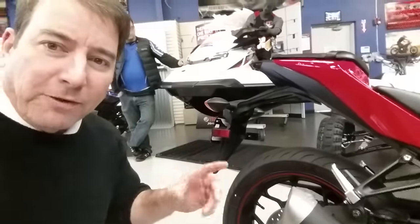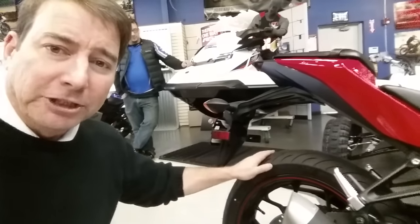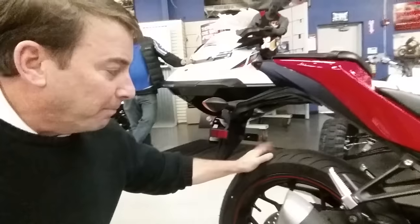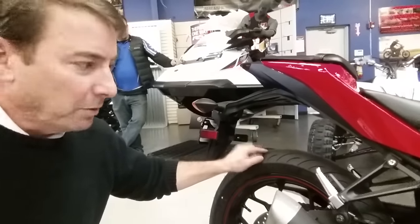First, the power looks fine on this machine. I would spend my time and effort on the suspension and tires. First, change out these Michelin bias ply tires. Get the good, sticky street tires to replace these.